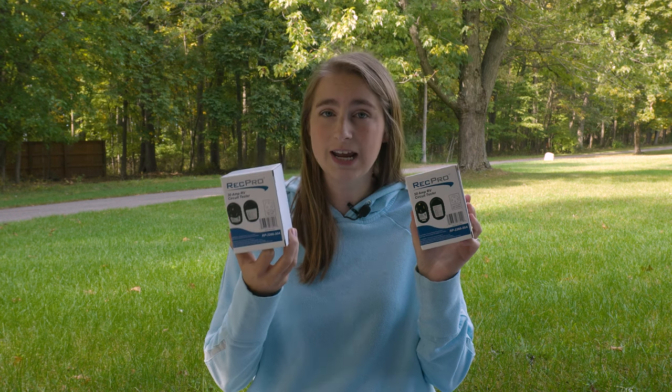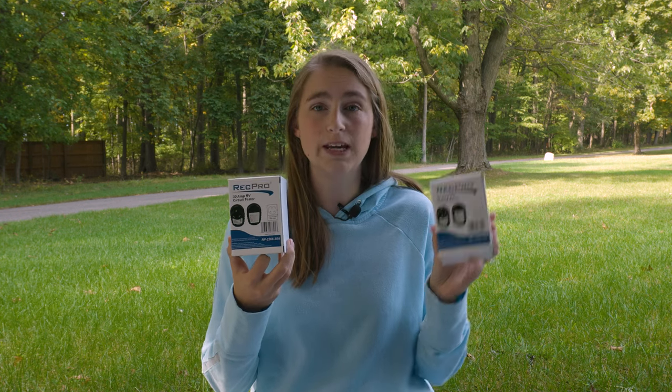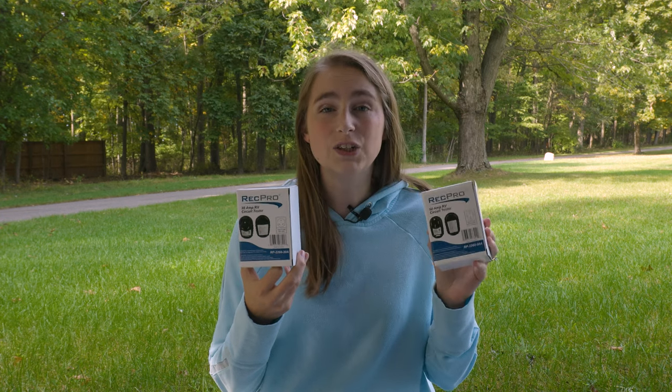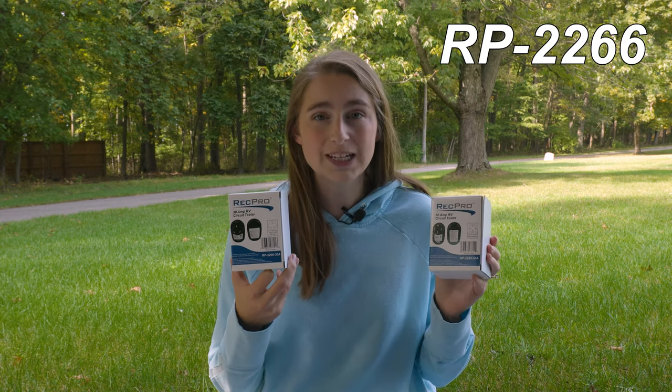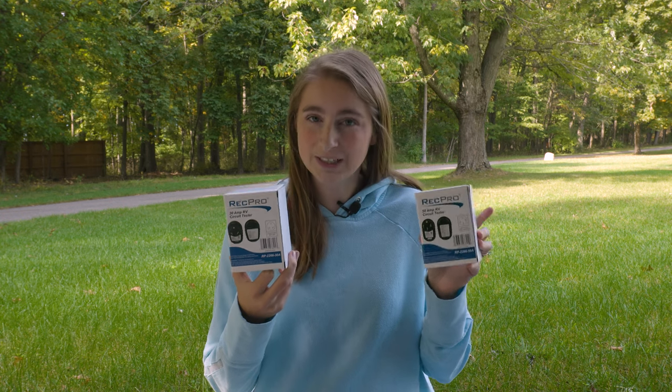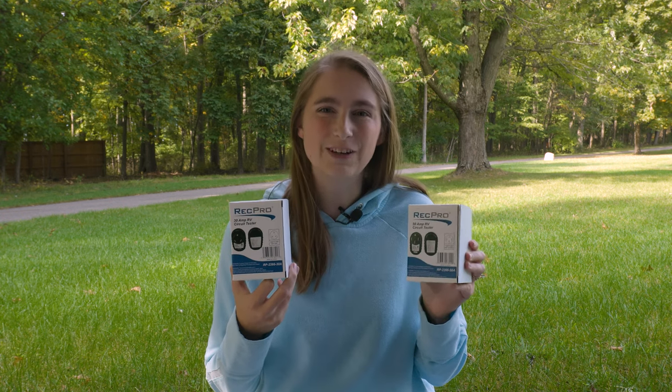We have one in a 30-amp style as well as one in a 50-amp style. The product code for these circuit testers is RP-2266. I'm going to go ahead and put the dimensions of these up here on the screen for you guys.